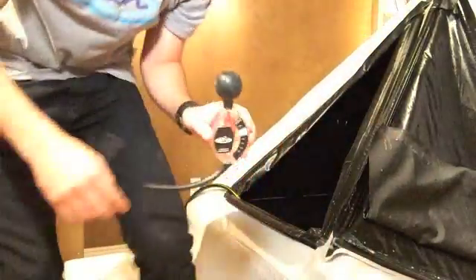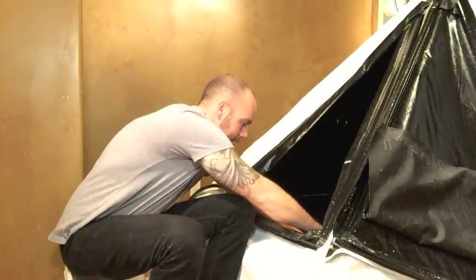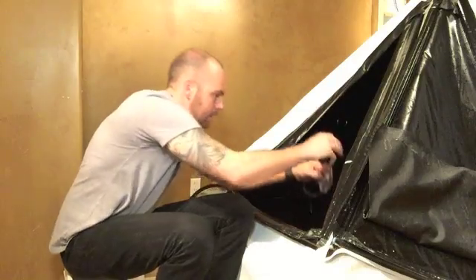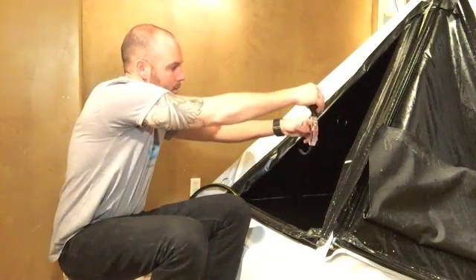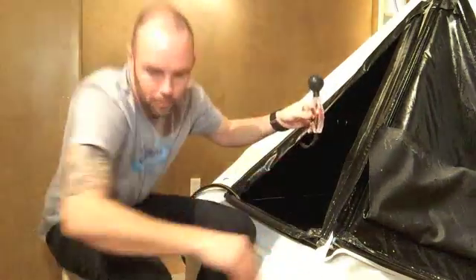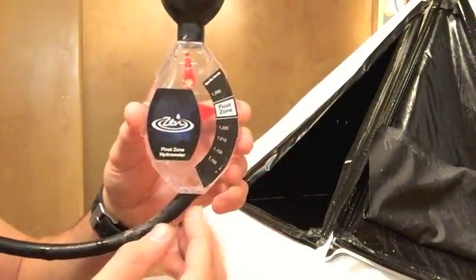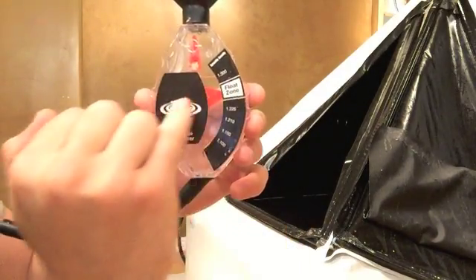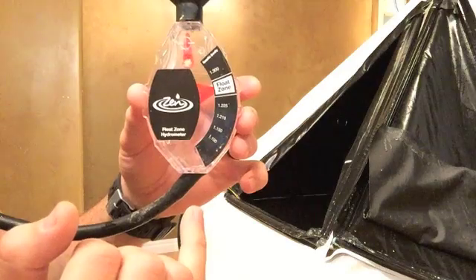So I'll show you how it works. You just compress the buoy and suck up enough water. You suck up enough water where — let me show this on the video — you're going to hit the water level right here at about that sticker line. Then you hold it pointing straight up so it's level. This needle is what tells you what your salt saturation is. I am in the float zone, which is between 1.25 and 1.26.